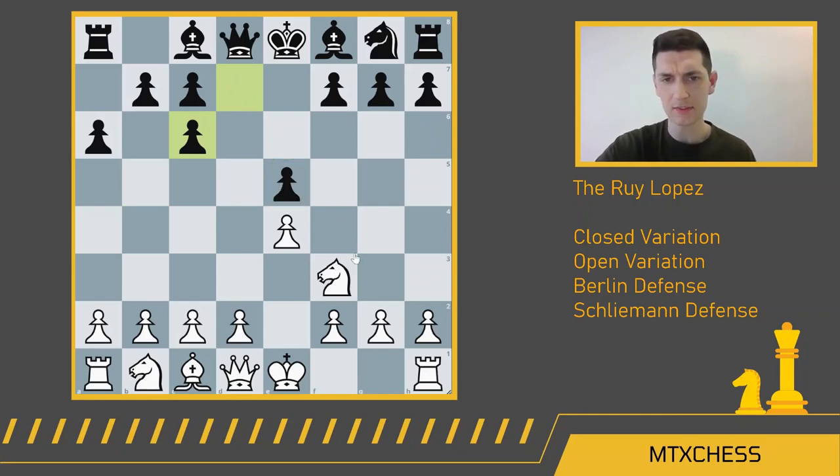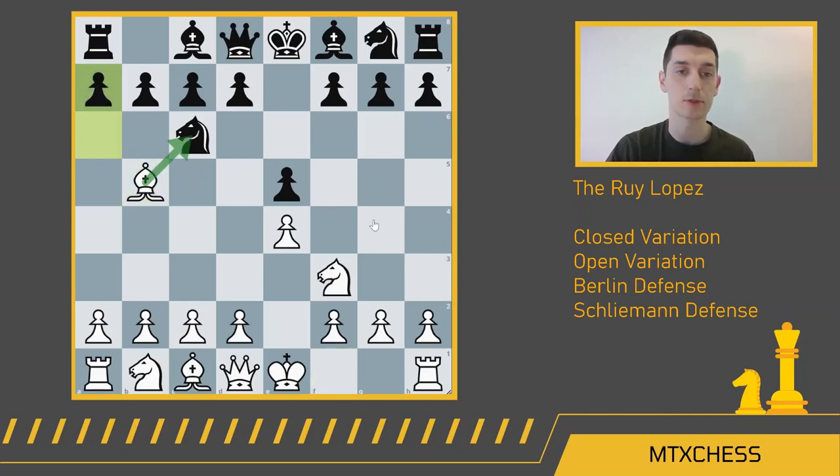So in the Ruy Lopez exchange variation, you have to beware as white that you can't always capture on c6 and then pick this pawn off. In these exchange variation games, the plan for white is to eventually push d4, get the d-pawn exchanged for black's e-pawn, and then try to win in the endgame with a kingside pawn majority — four white kingside pawns versus three black kingside pawns. You don't see it that much at higher levels, so we'll spend most of our time talking about what happens after bishop a4.